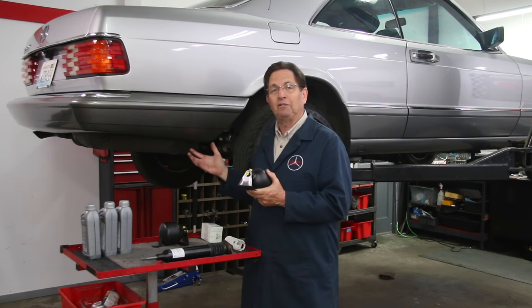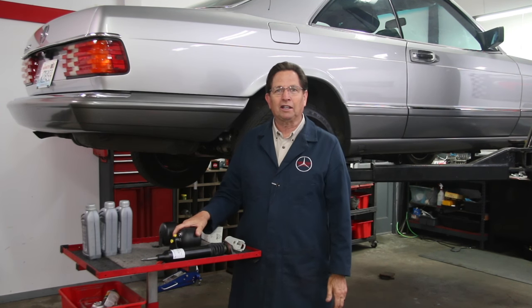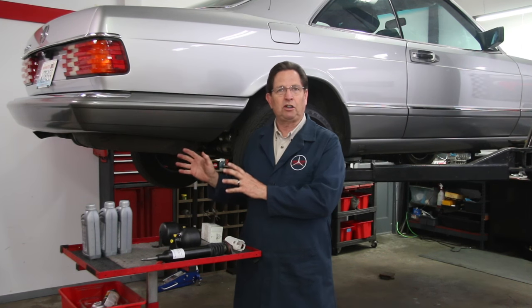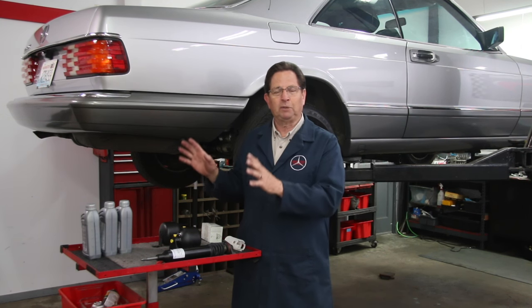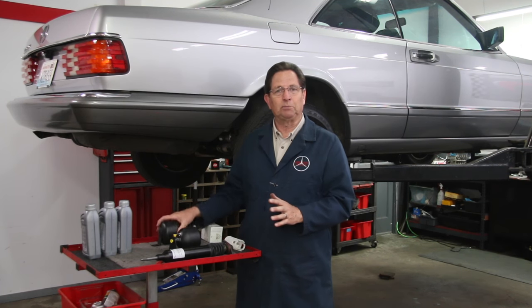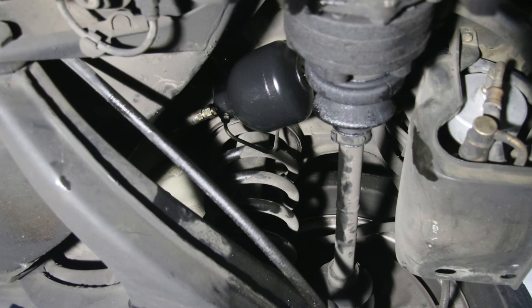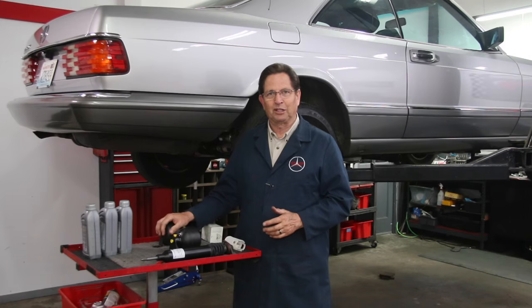Don't expect the accumulators in an SLS car to last forever. I'm not going to film the whole procedure because it's very similar to the station wagons - I've already filmed a complete step-by-step video on how to replace these. I'm just going to hit you with some highlights, show the installation, and particularly we'll get them on the bench and see how they look once they're off the car.